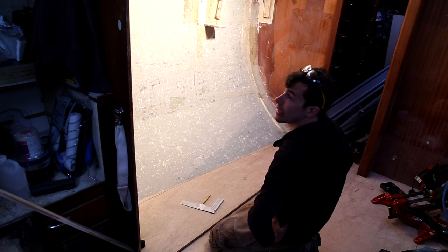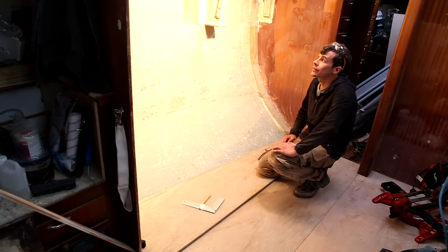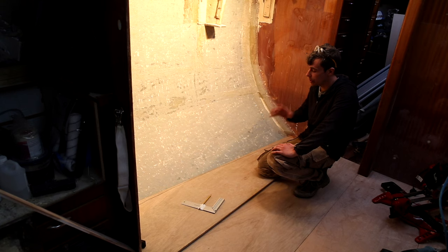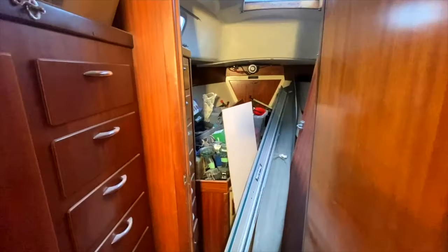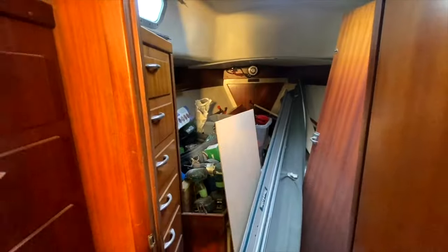It's got so dark in here. The rain hasn't died down and it doesn't look like it's going to for a while. So I'm going to pause this until tomorrow and have a little tidy up. The forward cabin is our storage area at the moment and it has turned into a bit of a bomb site. It's not very fun, but needs must.